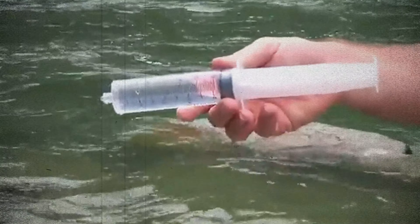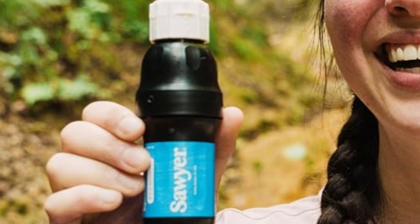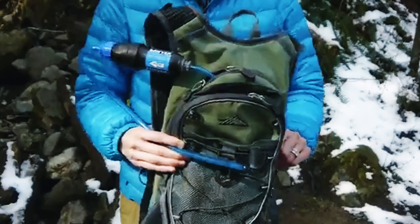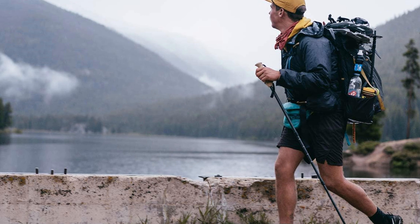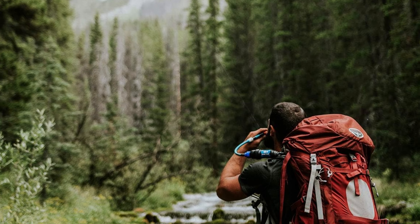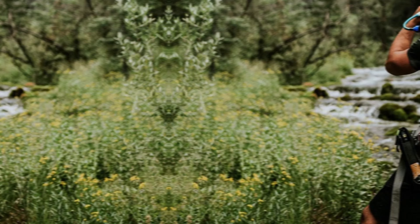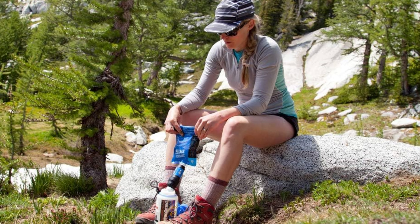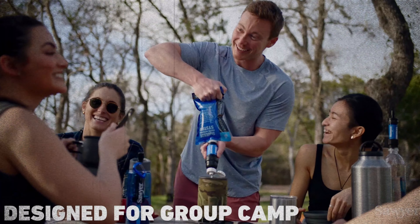What makes the Sawyer Squeeze even more appealing are the countless positive reviews it's garnered. Thousands of users have given it five-star ratings, praising its ultralight weight, ease of use, and long-term durability. Instead of dealing with cumbersome tubes, you simply screw the filter onto the provided squeeze pouch or a compatible bottle like a Smart Water bottle, and you're set. Many backpackers appreciate that it doesn't rely on complicated assembly or bulky equipment. The reusable roll-up squeeze pouch is a favorite among users for its convenience and efficiency.